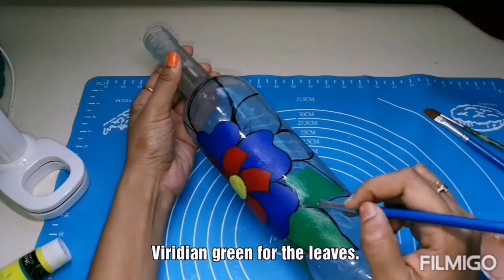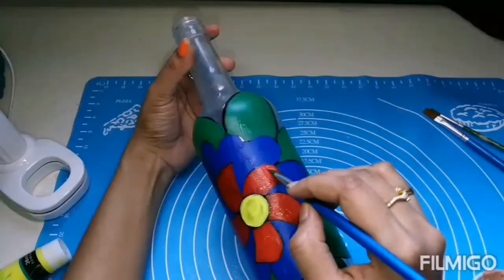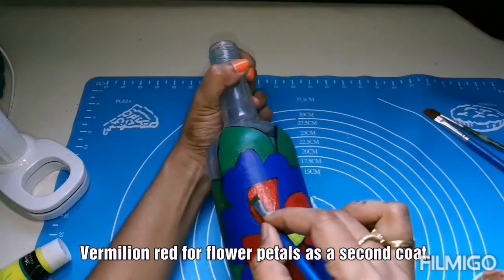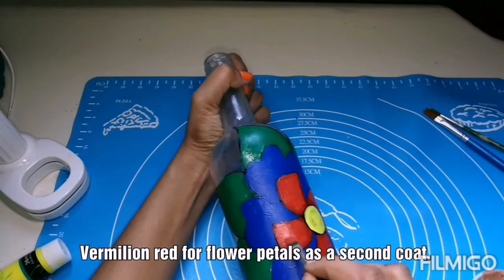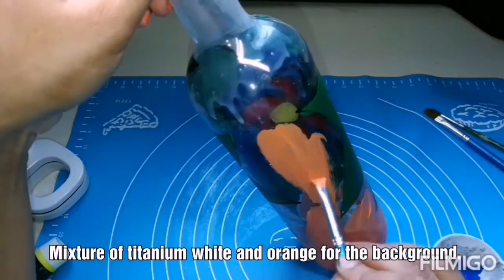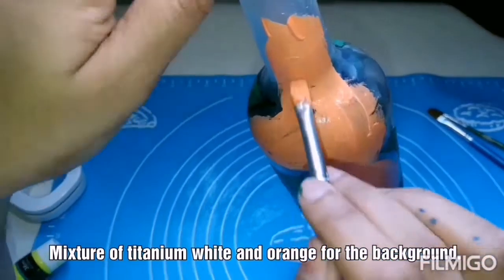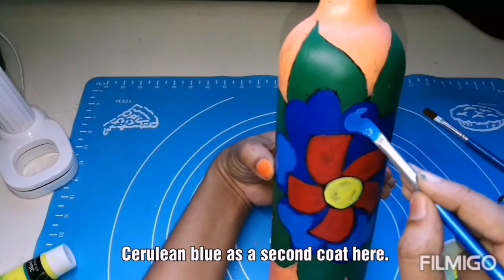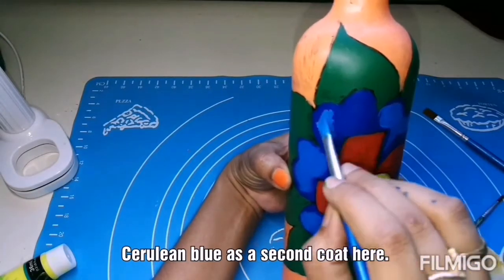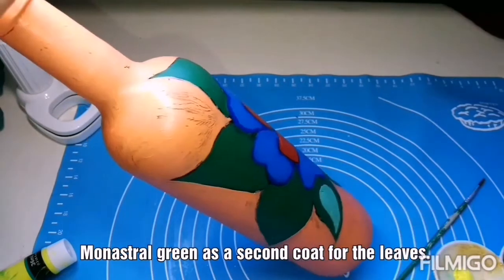Since you are directly applying the paint on the glass, it will take two to three coats to get a nice finish. I am using vermillion red as a second coat for the flower petals. Once the first coat dries, try to apply the second coat. I have mixed titanium white and orange to get a beautiful orange shade, and I am using it for the background. Cerulean blue as a second coat, leaving a bit of the dark blue outline. Monastral green for the leaves as a second coat.